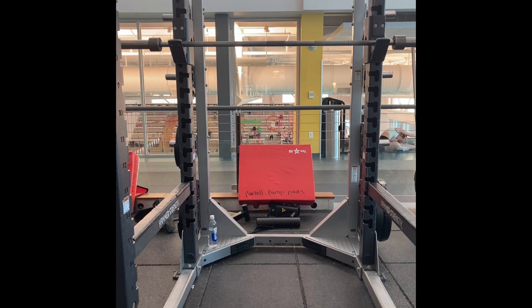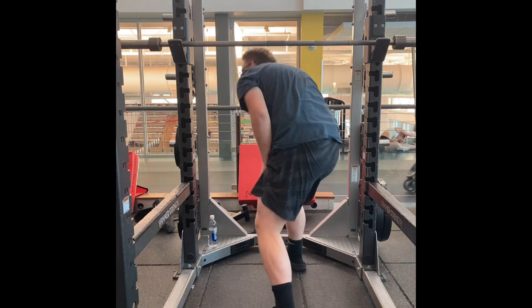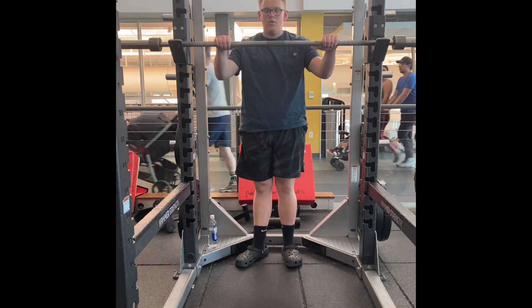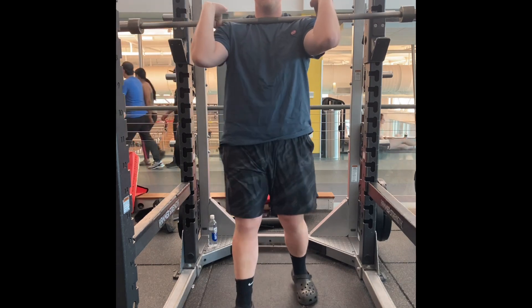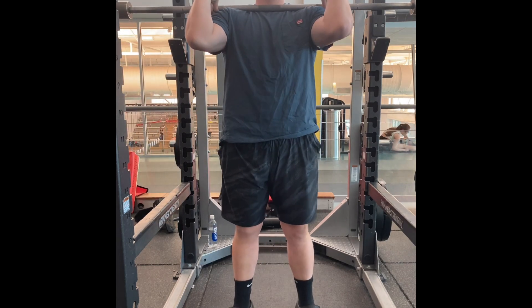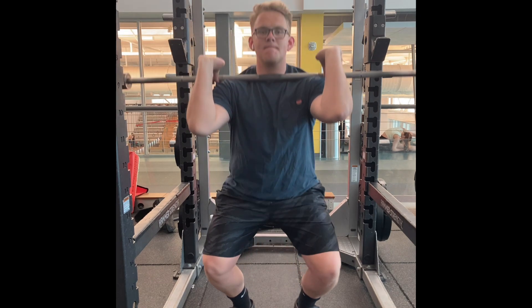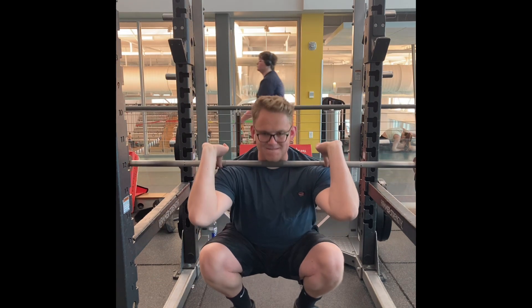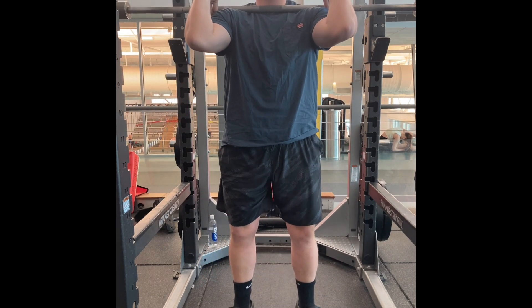In my last video, I mentioned how I don't have a gym membership currently. This footage is from about two weeks ago. I have a new job now working as a youth health technician or youth counselor in a group home, basically helping kids who've had issues and have criminal charges but are serving alternative sentencing in this program.